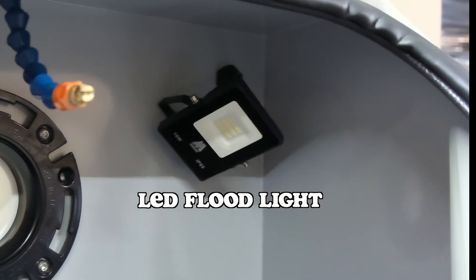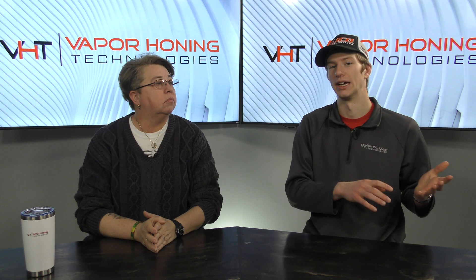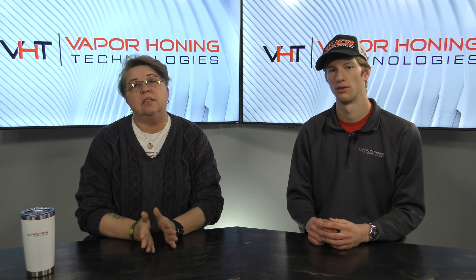It uses a full-size blast gun and has lighting on the inside — it's a fully fledged vapor honing unit, just smaller. So if you're in the investment casting industry, jewelry, or even working with small things like carburetors, this cabinet is going to be perfect for you.